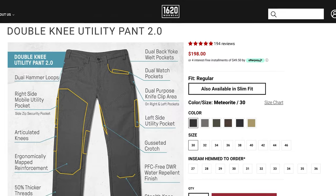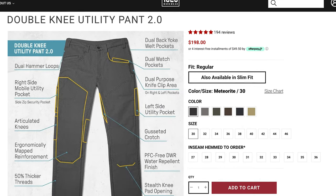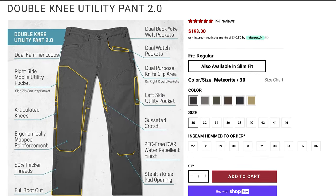Since their founding in 2016, they've grown a ton and are now based in Amesbury, Massachusetts. They have a ton of different stuff at 1620 — everything from work pants to shirts, hoodies, overalls, and a ton more. In terms of their most popular products, probably the best seller is their double knee utility pant 2.0, which I have here. I just picked up a pair a few weeks ago.